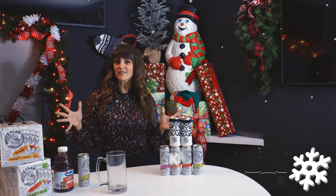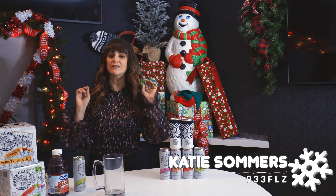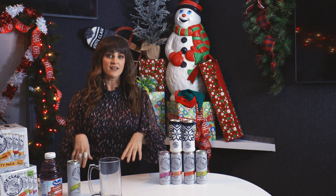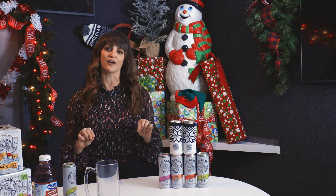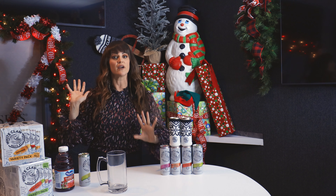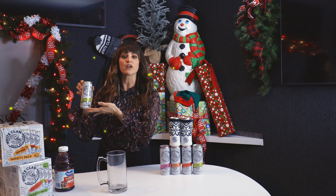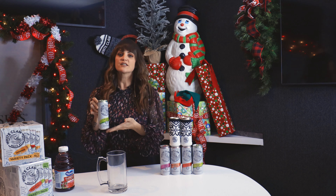Hey guys, it's Katie and I'm here with White Claw and another fun festive Christmas cocktail that you can easily make for your holiday get-together using White Claw. This drink is going to be a boozy ice cream cranberry float, and it's going to use White Claw's lime flavor. You can get the natural lime flavor in the variety pack, and you can check out all the flavors right here.